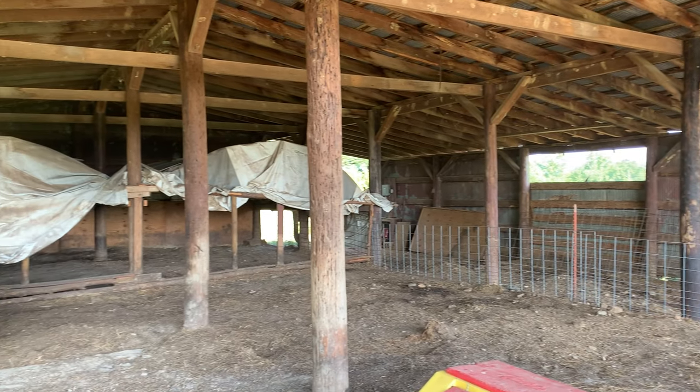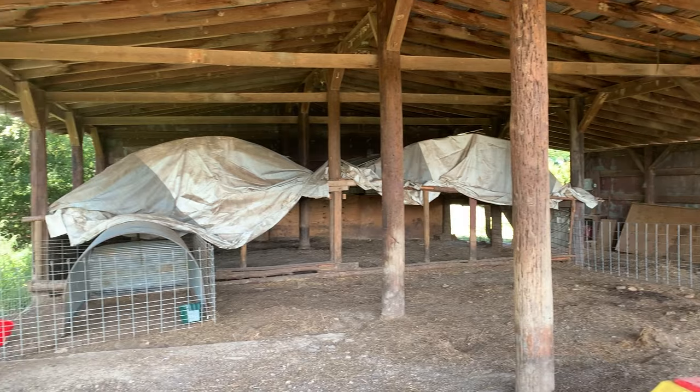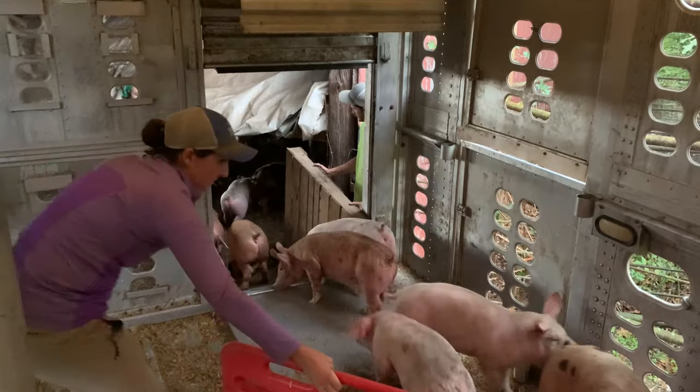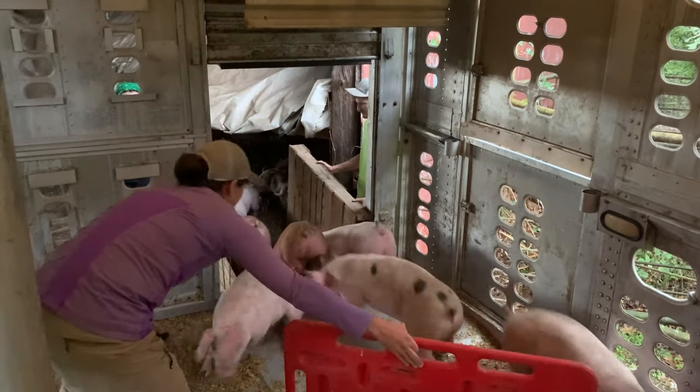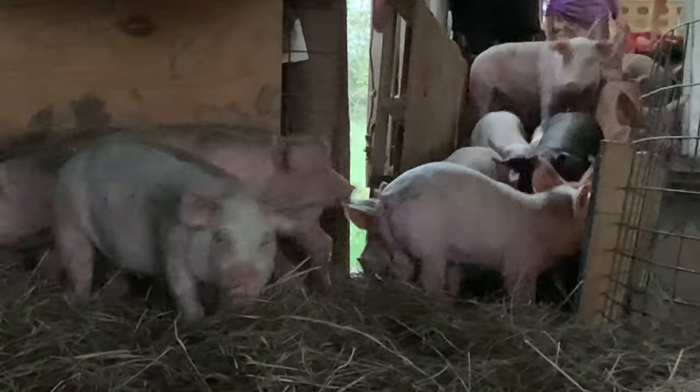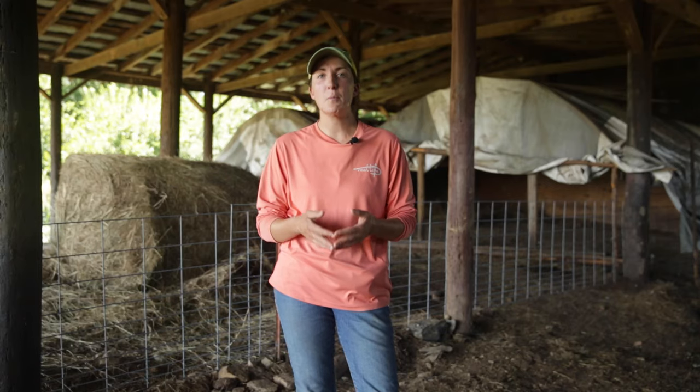A well-prepared receiving area is very important for your new pigs coming in. They're going to have a little bit of a stressful time transitioning from where they're coming from, that transportation ride, and then arriving at your new farm. Having everything set up and prepared will really help those new pigs settle in and become less stressed when they get to your farm.